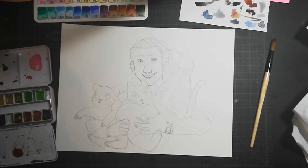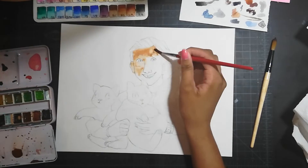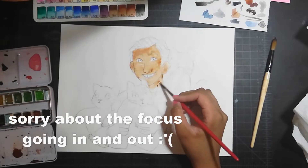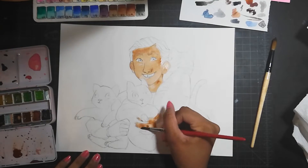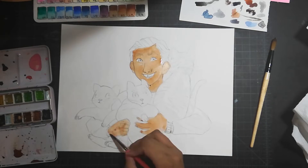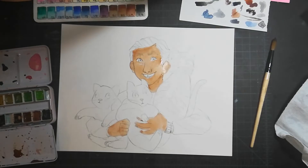This is a watercolor painting, as you no doubt gathered from the title and the stuff in the video. I approached this painting with the same mindset that I had last week, and if you want to see that video, I'll put it somewhere so you can see what I mean.